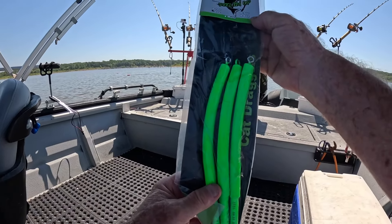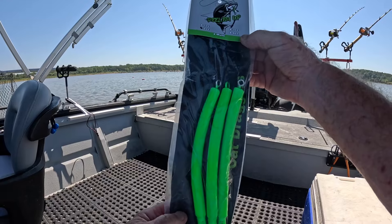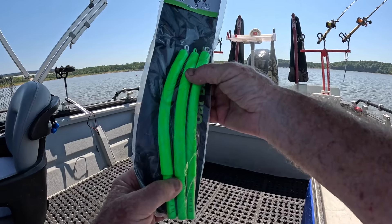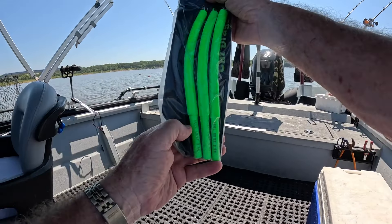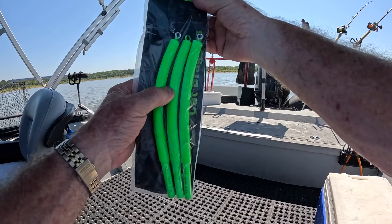These are Reel-Em-Up dragon weights I'm using — two ounce. You can get them in different colors and different sizes and weights. I like them. Saw these at my local tackle store there in Columbia — Tombstone Tackle.